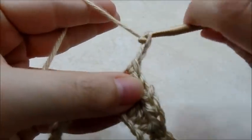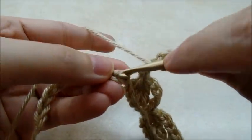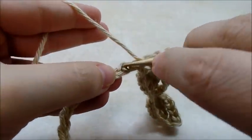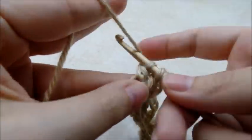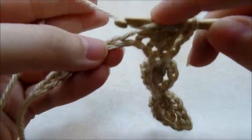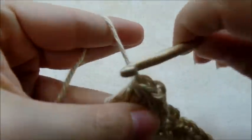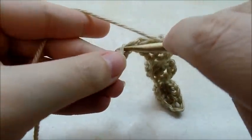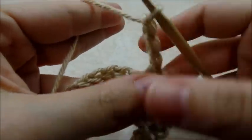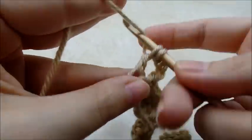Start again — chain three, one, two, three — double crochet four together over the next four stitches. Chain one, single crochet into your next stitch, start again chain three, double crochet four together over your next four stitches. You just want to repeat this pattern until you get to the end of your row.